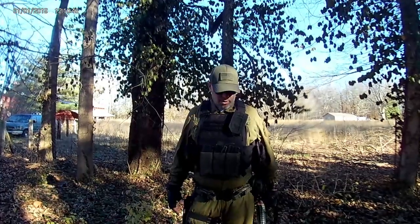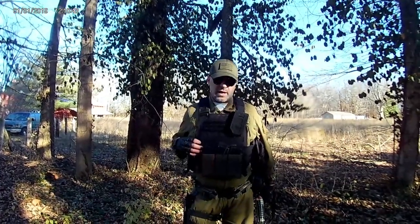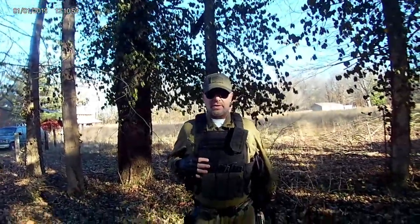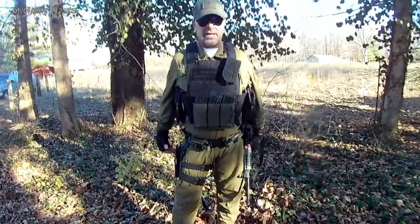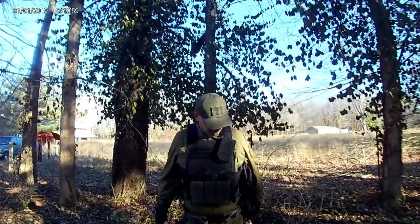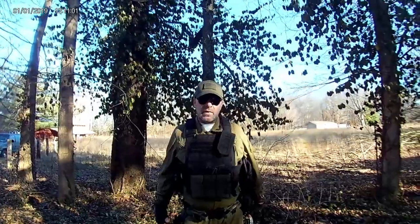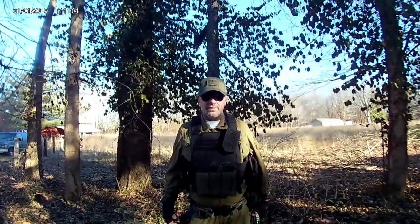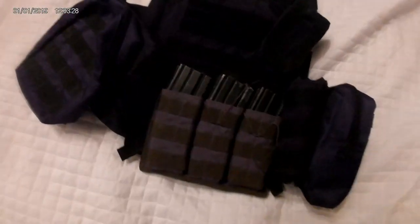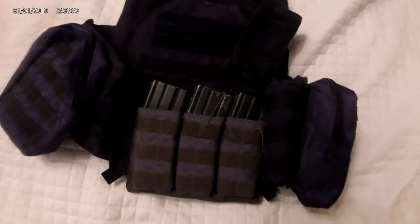We're going to go inside and take a closer look at this — I just wanted you to see it on me and it looks nice. It can hold everything I need it to hold. We may need it, so let's see what happens. Alright, let's take a look at this armor.